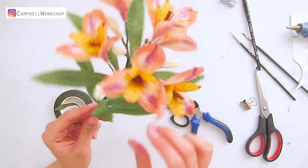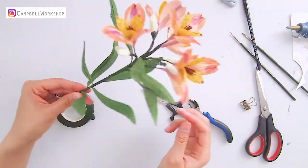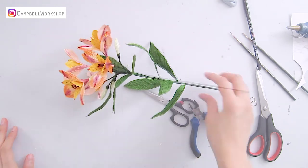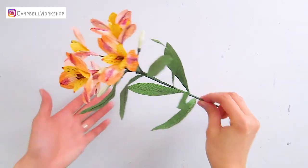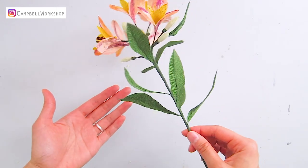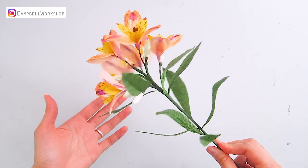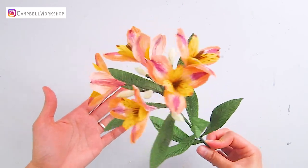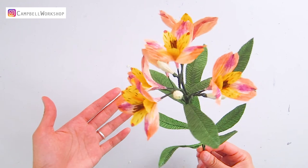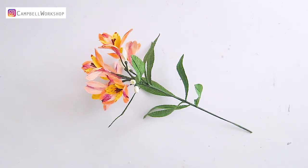Give the leaves a bit of style, then you're done! Thank you for watching the video and I hope you like it. Please don't forget to like, comment, and subscribe to our channel. If you'd like to make some flowers for yourself, all our templates are available on our Etsy store — check them out and hope to see you soon. Bye!